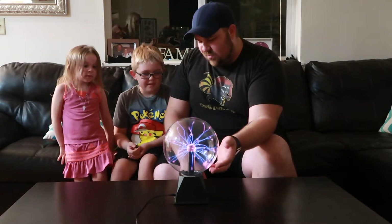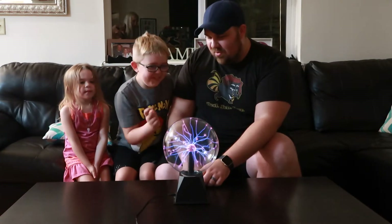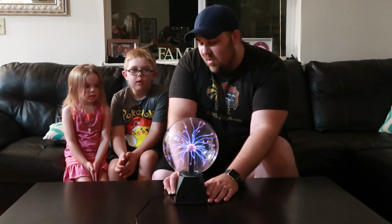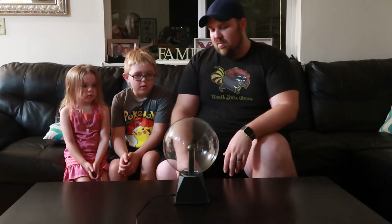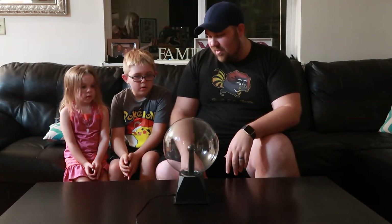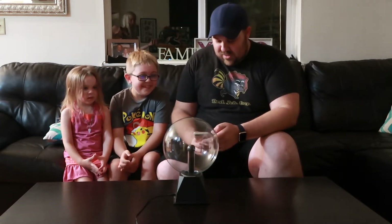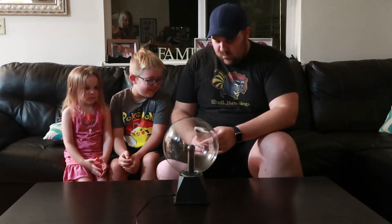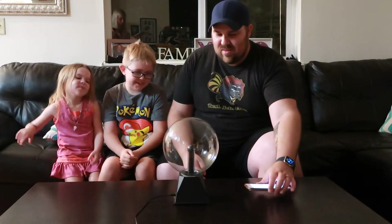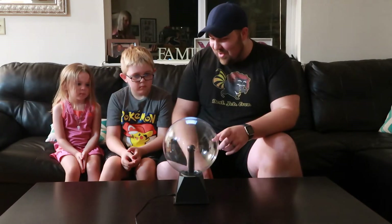So you know it does that, right? Which is cool. I love that blue inside. Watch, there's another setting here. This one's actually really cool — it's got a setting where you go like this, and then it's activated by sound. I'll put music on, watch this. See how it goes with the music?